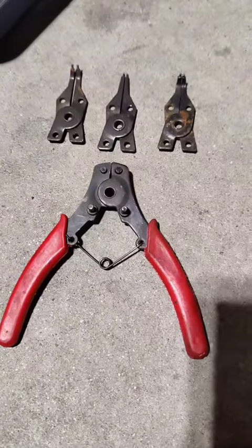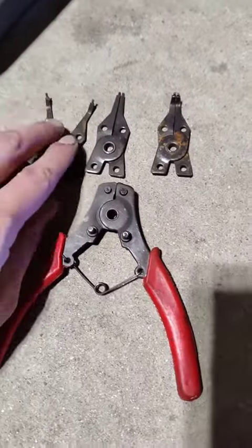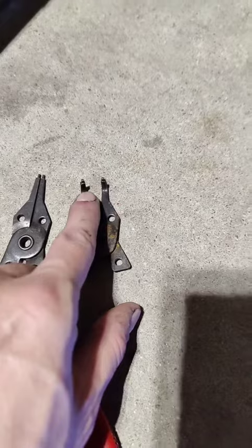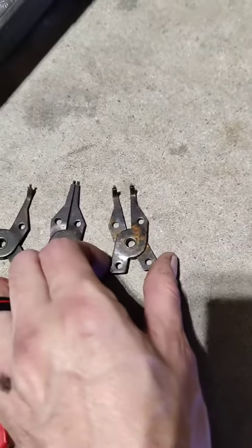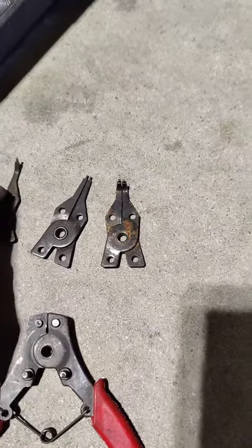Back in 2012, when I rebuilt my FJ1200 at my buddy Jesse's house in Florida, he made me get this fancy little tool. It has three little pieces on it and they are for taking circlips off. The little pins go into the little holes on the circlip, and when you squeeze it, it either pinches it closed or spreads it open.